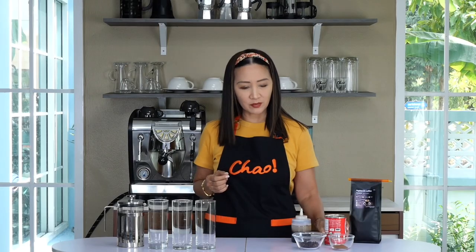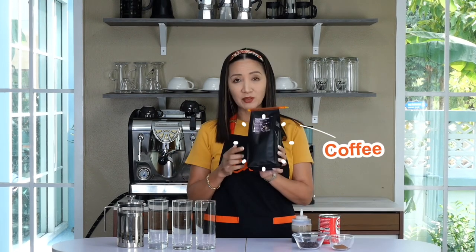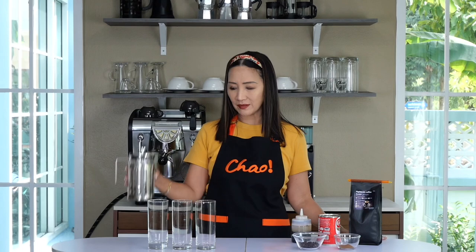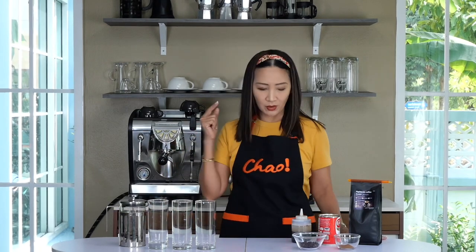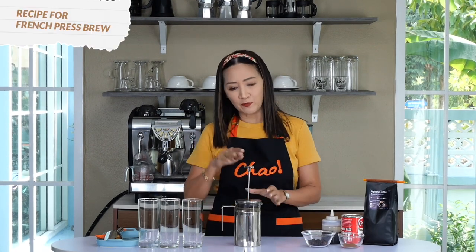As other ingredients, we are going to use evaporated milk — no condensed milk this time — and dark roast coffee beans. We are going to make three different types of brown sugar latte: one using the French press, another using espresso, and finally one using instant coffee.